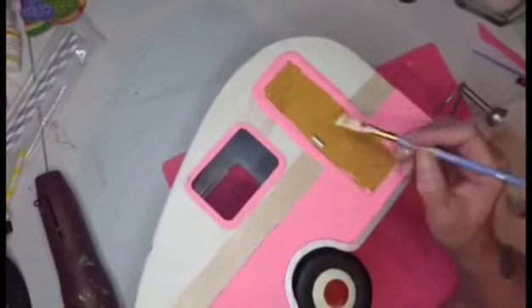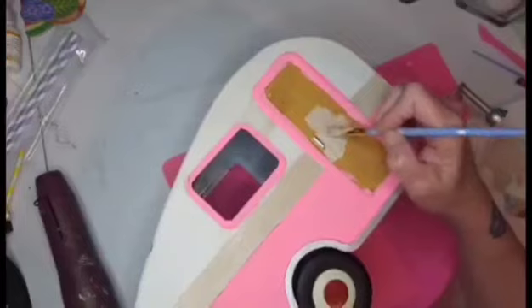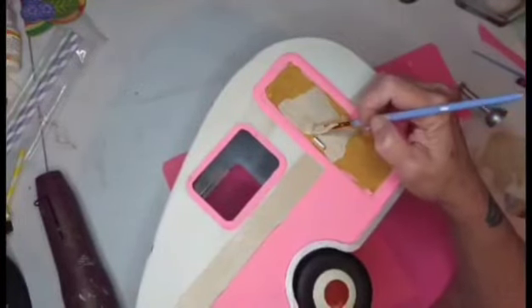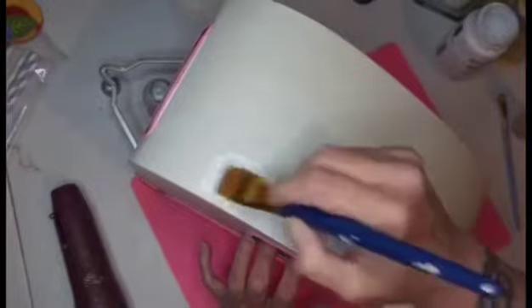We got that part finished and I went around the windows with the pink as well. I had a lot of touch-ups to do because painting on this metal was not a very easy task. Here I'm going in again with the mocha color to cover the door, and then I'm going in with Waverly chalk paint in white, just giving it a good touch-up.